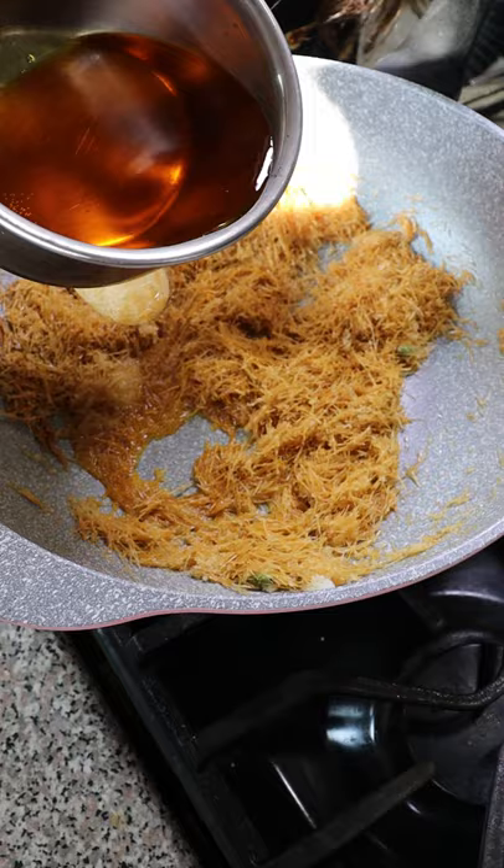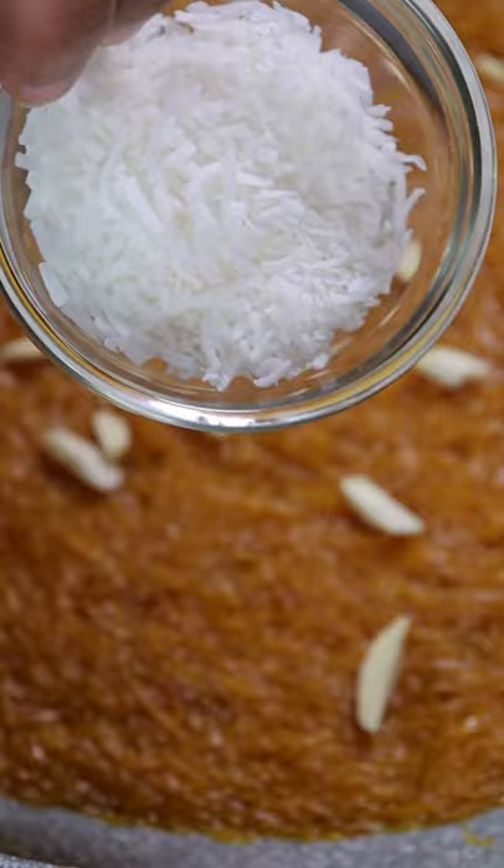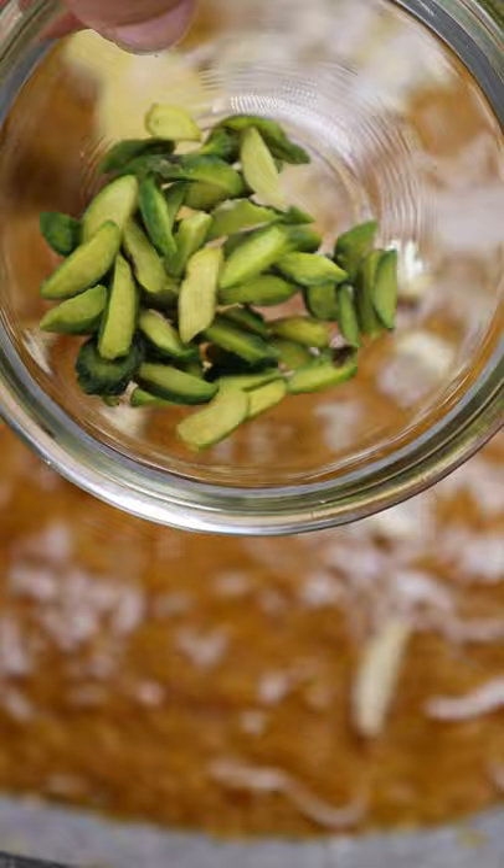After a couple of minutes of stirring she'll add in sugar with water mixed with either saffron or yellow fruit coloring. Then you can add any dried fruits or nuts — we have almonds, shredded coconuts and pistachios.